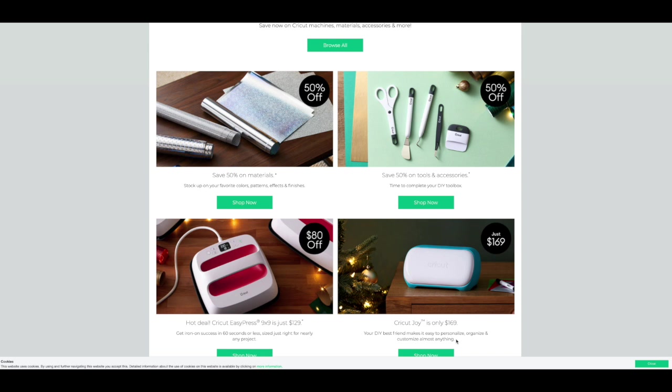Good morning everyone, I hope you had a wonderful Thanksgiving. I'm actually having mine on Friday, but I wanted to give you a heads up on some of the Black Friday deals that I have come across.